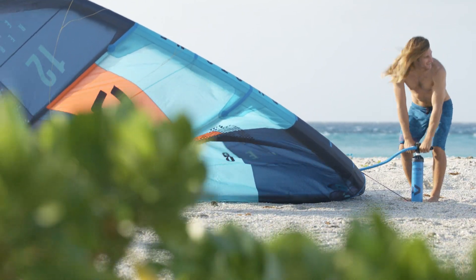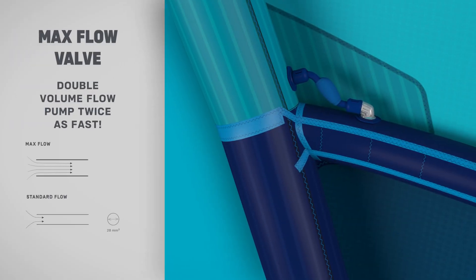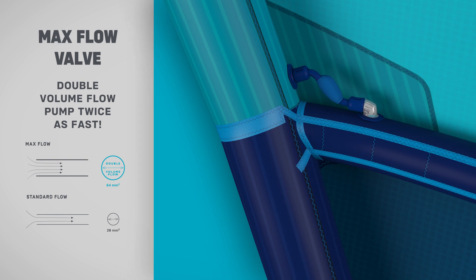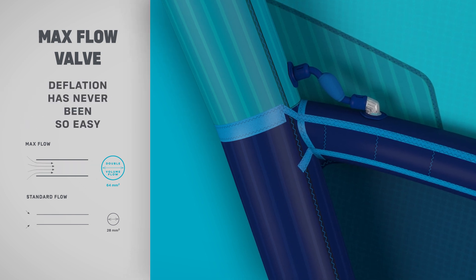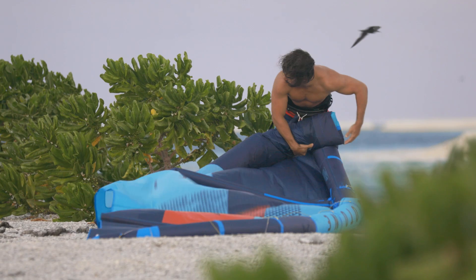Stay cool and first on the water with the MaxFlow valve system. A technical innovation built for speed, rapid inflation and deflation — the 9mm tubes provide effortless pumping with double the airflow.